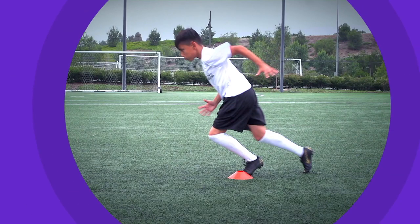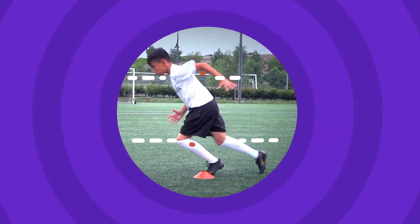Do you want to learn how to get faster and turn quicker? Shuttle runs are a great way to practice.